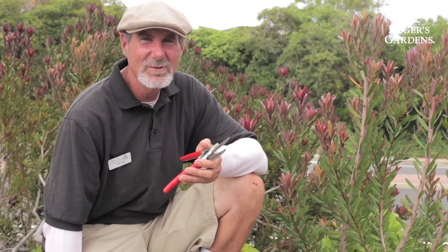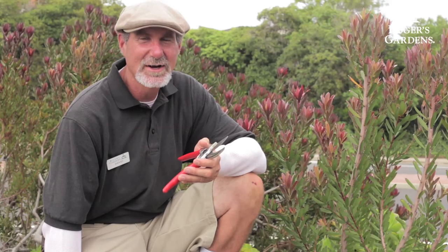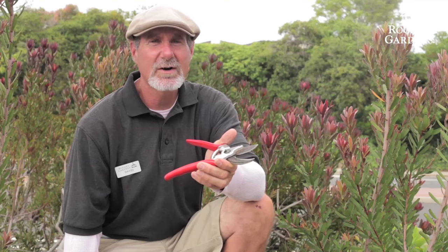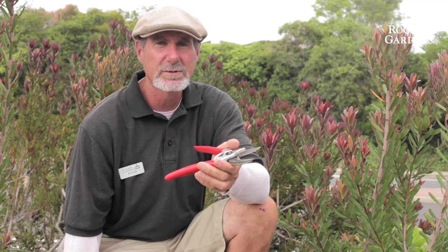Good morning, this is David Rizzo with Rogers Gardens, and today I'm going to show you how to prune a Leucodendron. Some of the tools I'm going to be using for pruning back the Leucodendrons are a good pair of bypass pruners. My favorite bypass pruners are Falco number twos.